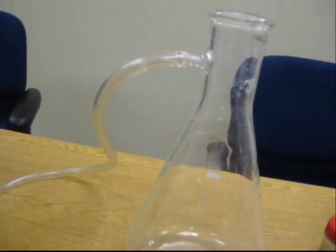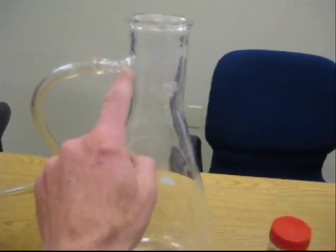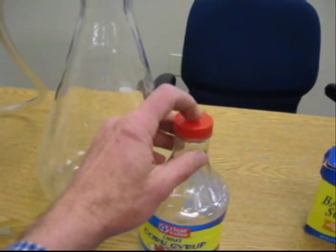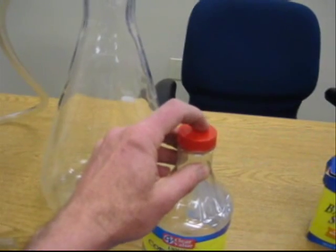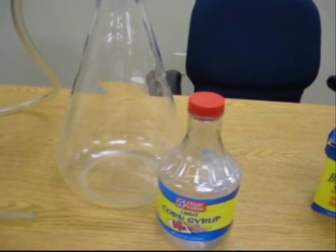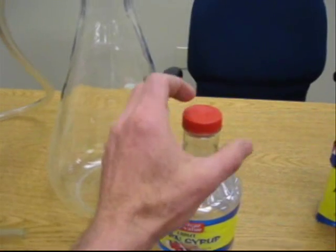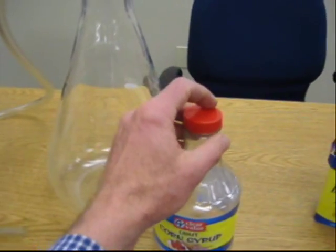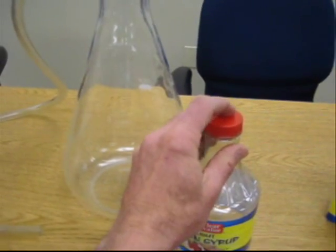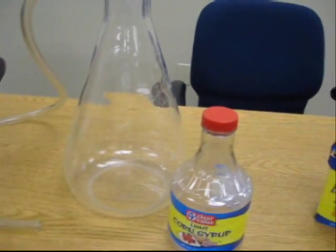With the sidearm flask, we're able to attach the hose directly to the port on the side of the flask. With the corn syrup container, you'll need to first drill a hole in the lid and then insert the tubing down into that hole. It doesn't necessarily have to be airtight — as long as it fits snug with the least amount of leakage, that's best. You could take some putty or a little bit of clay and pack around your hose there and it would work just fine.